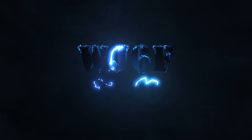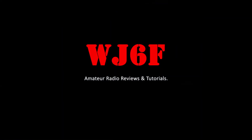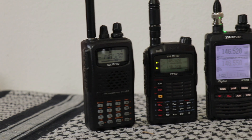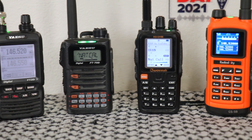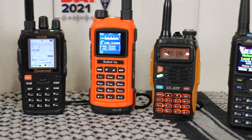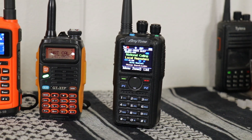I'll show you some inexpensive radios to help get you started as well as a couple of antennas. The first radios I'm going to start with are going to be the HTs. Some of these are not in production anymore, but I will be showing you where you can buy radios on the used market. Some are going to be digital, some analog, and some tri-band. Price range will be between about $25 up to around $200.